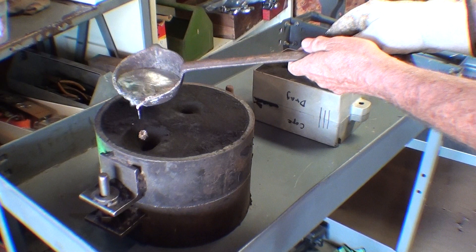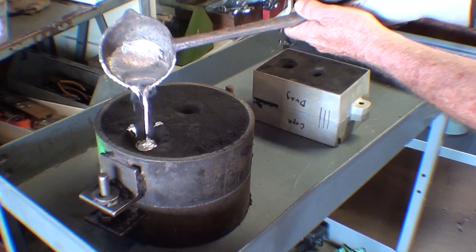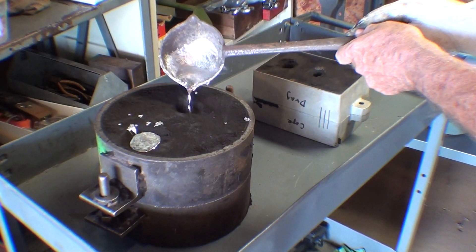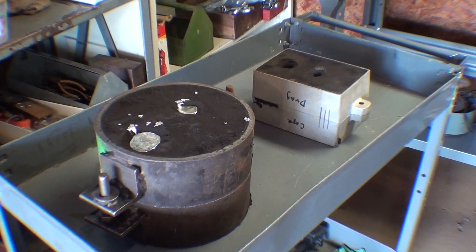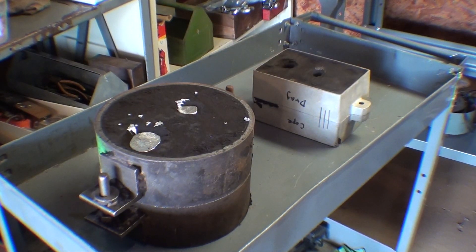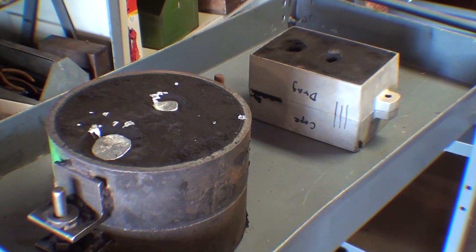Here I go. There was barely enough in that ladle — I knew it would be close, and I hope it's okay. I did see metal come up out of the riser, but not to the full height. Now we'll let it cool a half hour before I break it open, but I think I'll pour the other one right now.